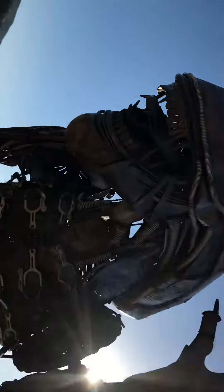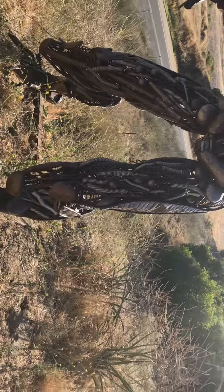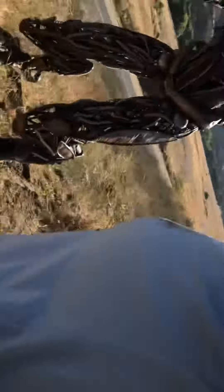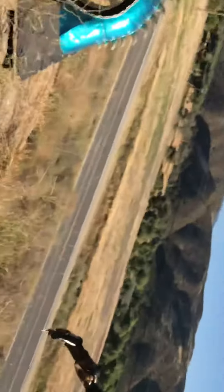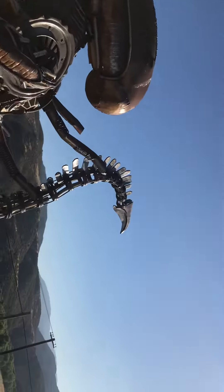Does it really look like this in the movie? Yeah, it's like all black. It doesn't have like all the parts. That is awesome. And it's got a mouth in its mouth that like jumps out. Can I take a picture from here? Yeah.